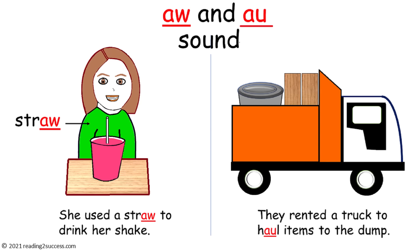Using this template, introduce kids to digraph A-W and digraph A-U. Explain to them that both digraphs make the same sound — A-W. The A-W in straw makes the 'ah' sound, and the A-U in haul makes the 'ah' sound. Then read the sentences with kids: 'She used a straw to drink her shake.' 'They rented a truck to haul items to the dump.'